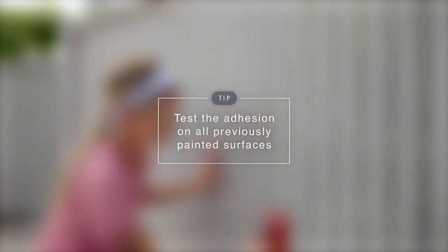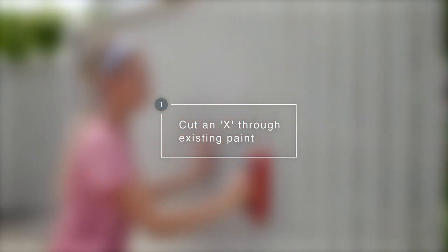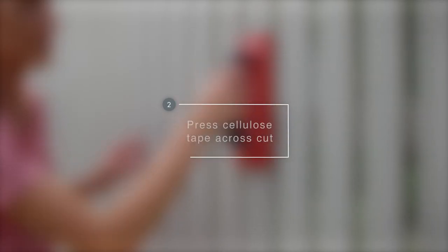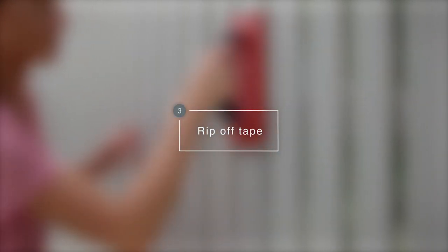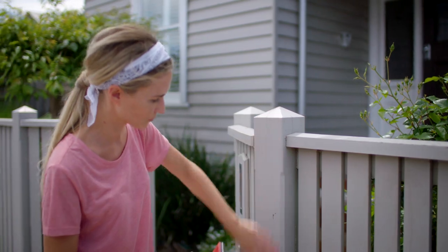It is important to test if the paintwork is in good condition by cutting a small X through the existing paint with a sharp blade. Press cellulose tape firmly across the cut and then rip off the tape. If the paint comes off it is unsound and should be removed. If the surface is sound, finish with a light but thorough sand.